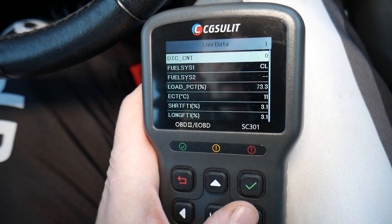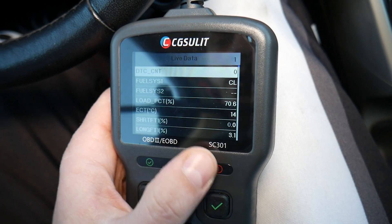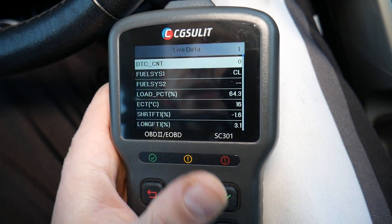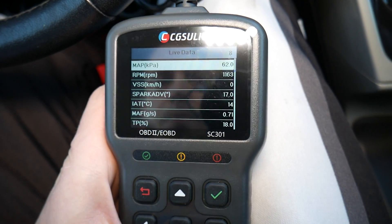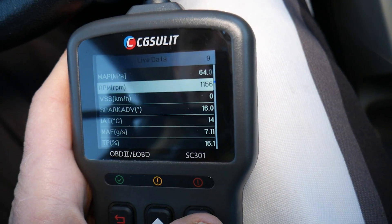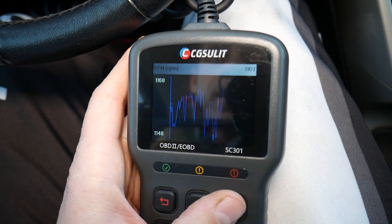With the engine running, we can see the coolant temperature right here — it's at 13, 14, 15, climbing up to 18, 19 degrees Celsius. On the next page, the RPMs are around 1,150 to 1,170 because the car is cold and we just started it.